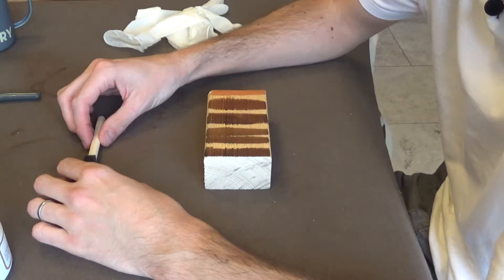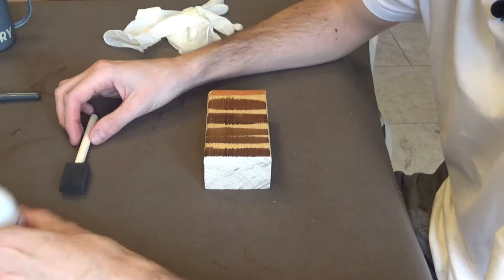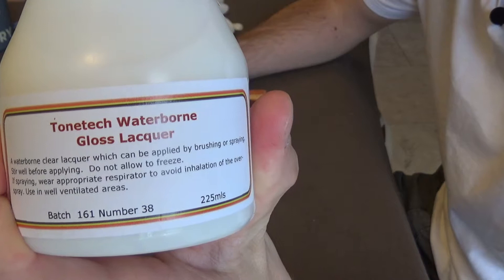Welcome back to Nielsen Guitars. It's a rainy day at Nielsen Guitars, so that can mean only one thing — it's guitar time. I have received my Tone Tech Waterborne Gloss Lacquer, so I'm going to give this a go.